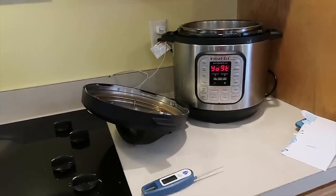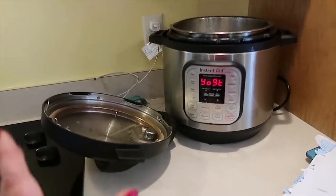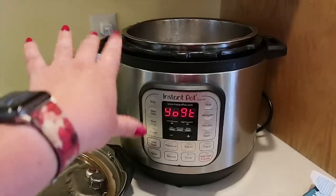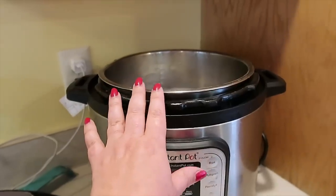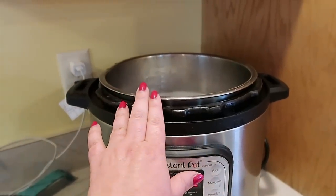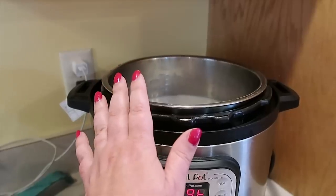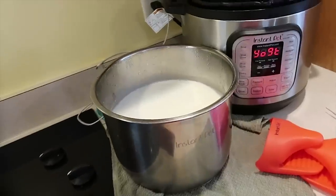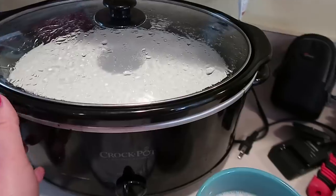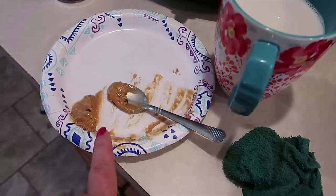I'm back from outside. I just took the lid off the Instant Pot. Now we are going to take the inner pot out and let it sit on the counter, maybe for up to an hour. We need it to get down to about 110 to 108 degrees or so. And here is the yogurt in the slow cooker still hanging out.